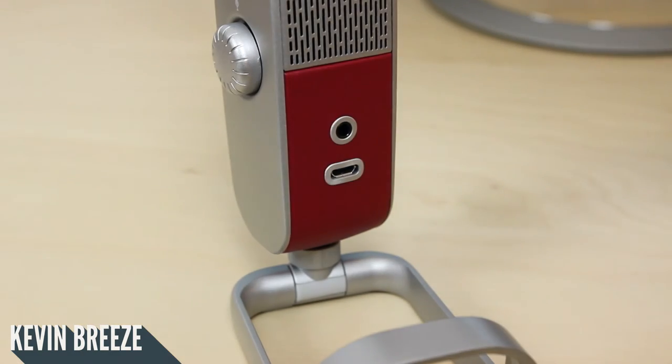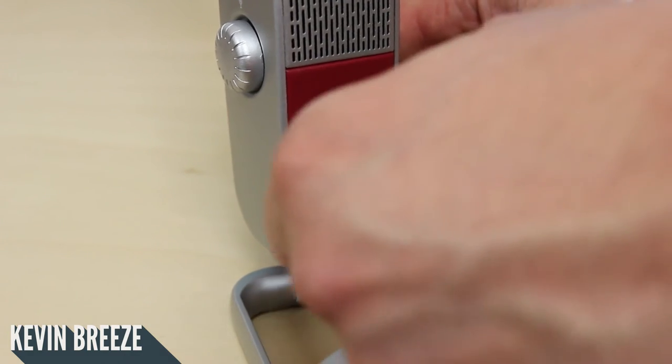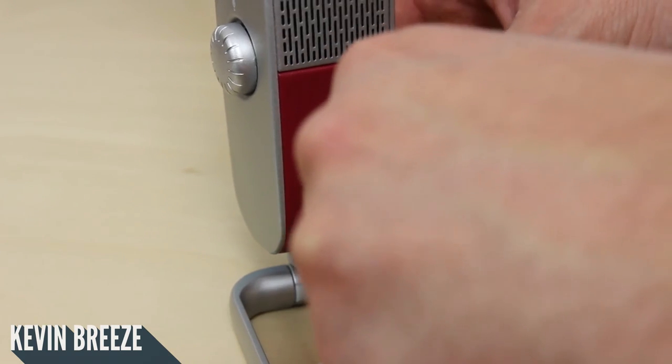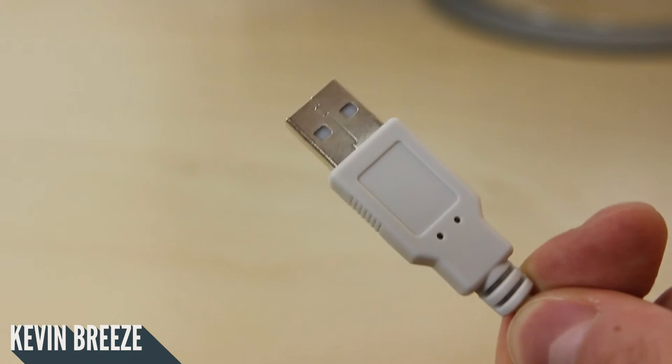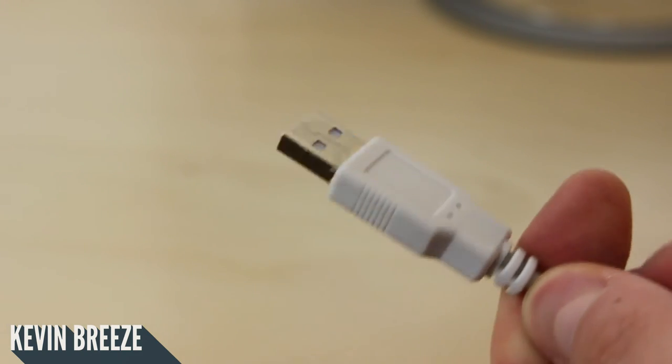As far as recording audio into your computer goes, the process is just as easy. All you need to do is take the other cable — the micro USB to USB 2.0 full size — and plug the micro USB end into your Blue Raspberry. Then plug the USB 2.0 end into your computer's USB port.